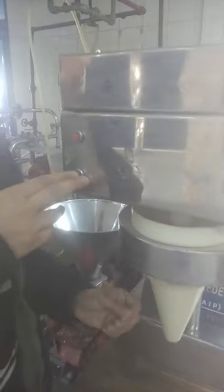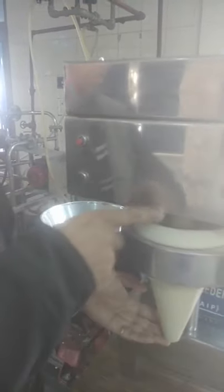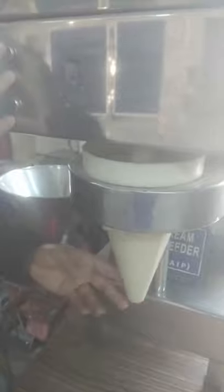Then switch on by using this green button. We are having two buttons — green for start and red for stop. When we press the green start button, it will be running and dispensing the food. After it has been properly filled and completed, we can use the red button to stop.